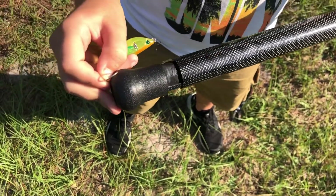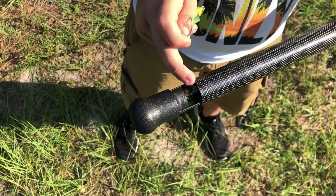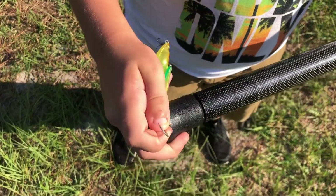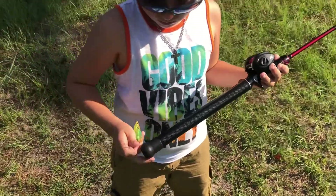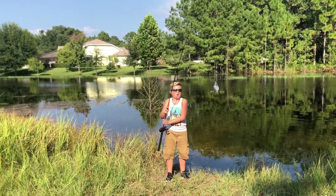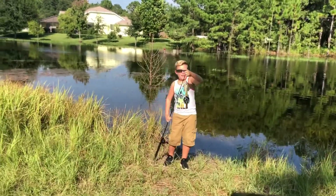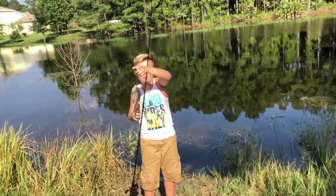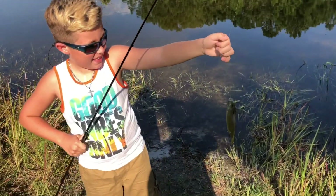It's exciting. I just caught my first fish using the Tackle Rod! What'd you get? I caught a bluegill, as you can see. Oh, very cool.